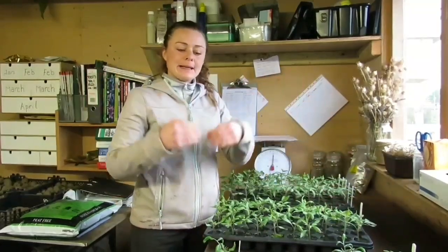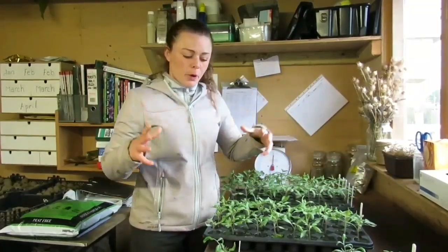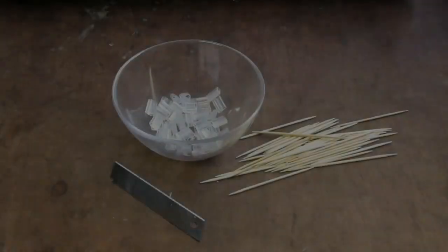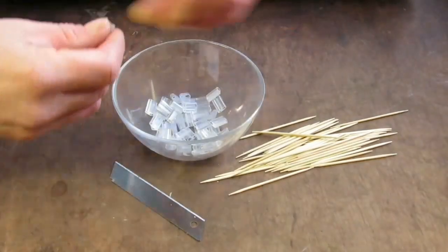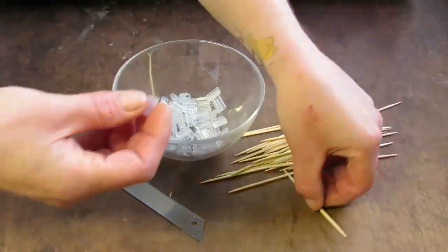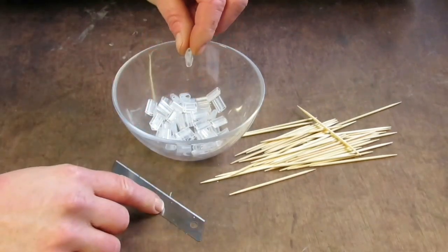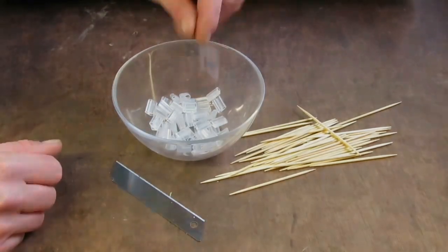I'll put all the information and links you need to obtain any of the equipment mentioned in this video. The equipment you need will be toothpicks, some silicon grafting clips, and a scalpel to get a nice clean cut.